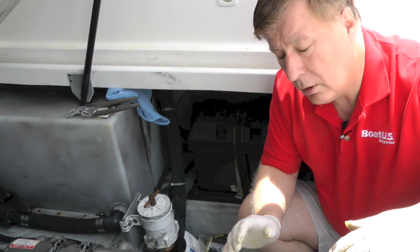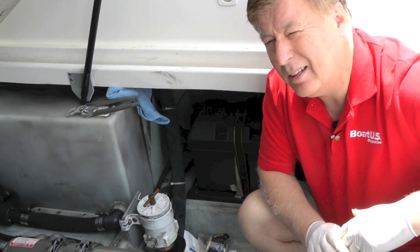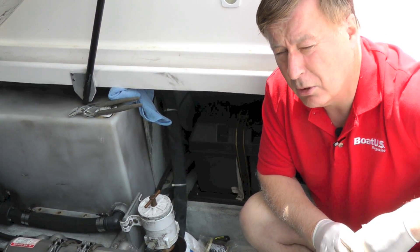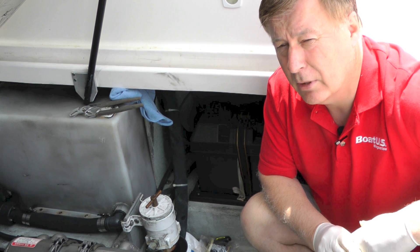Now that we've done that, we're all good to go. The only thing we've got to do is go ahead and bleed the engine. We'll show that to you in a separate video, which you can find at BoatUS.com/magazine. Thanks for watching.